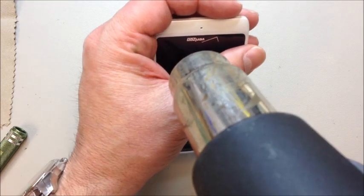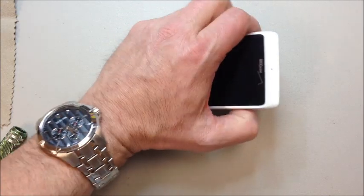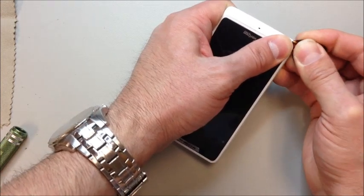Again, if you don't know these screws are here, they're going to get you into trouble. Make sure you heat these up a little bit — it's held into place by a couple of clips and also some double-sided adhesive tape underneath. And this thing is not too hard to get underneath.